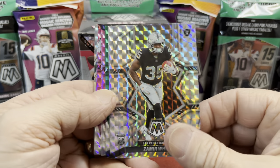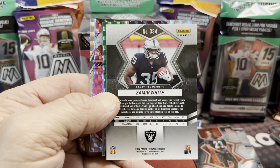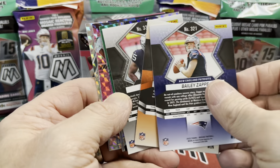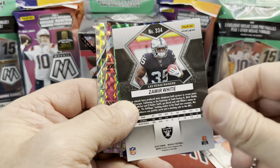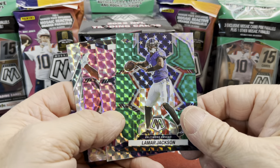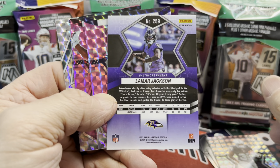There's a Zamir White — this is going to be the silver mosaic. You can tell on the back of these if it's a silver one because it's going to say 'Prizm' up on top, whereas the base ones don't say that. And there we have a nice Lamar Jackson green — Lamar Jackson with the red, white, and blue behind him.